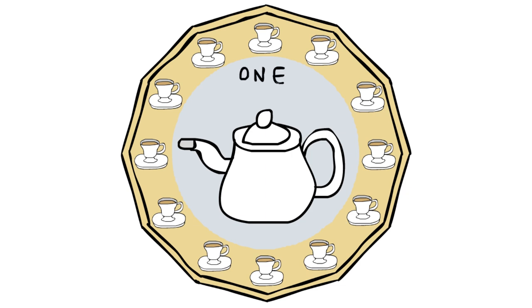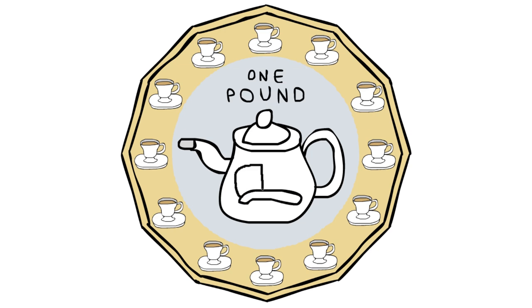I don't actually drink hot drinks myself, except obviously hot chocolate because it's chocolate. And if I needed energy, I'd rather drink an energy drink than coffee. And tea is kind of useless, except iced tea. Iced tea is pretty nice, but it's not very British, so I can't really put that on the Pound Coin. These are the things that you need to think about when you're a professional 3D artist like me.